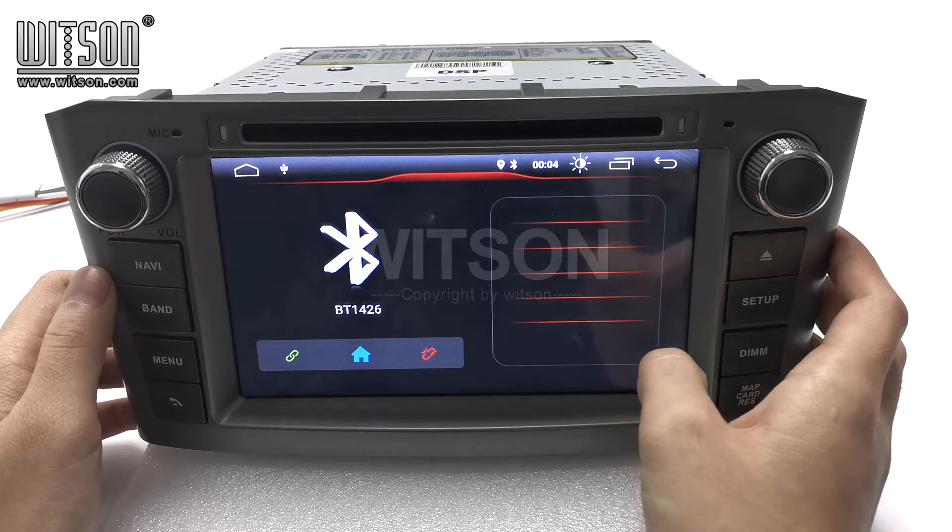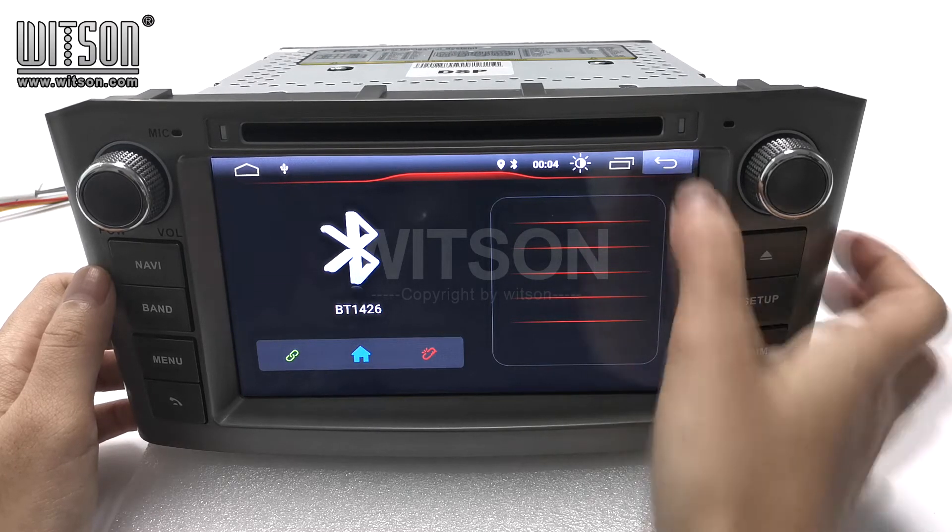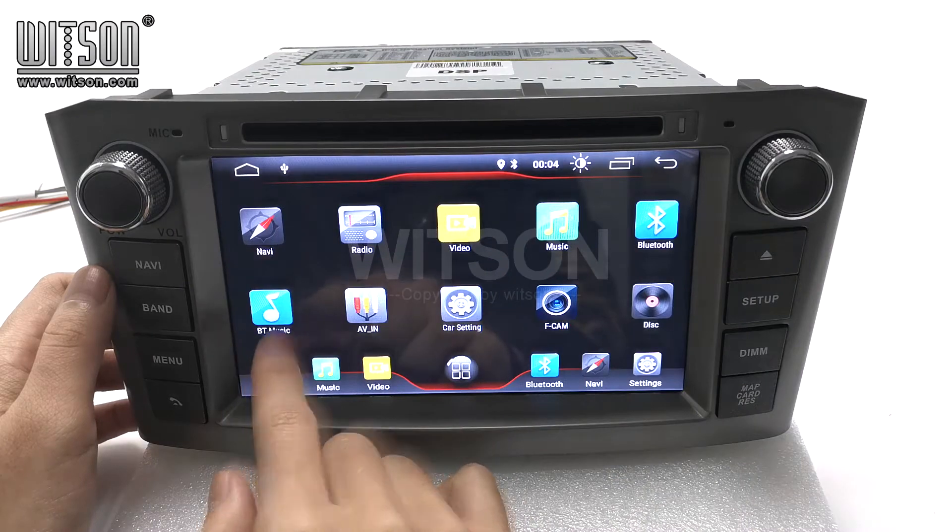Bluetooth. You can connect your mobile phone Bluetooth with this machine. Then you can download the telephone directory of your mobile phone, and you can also listen to the music of your mobile phone. Here is the Bluetooth music.